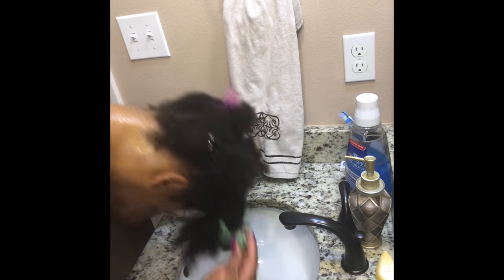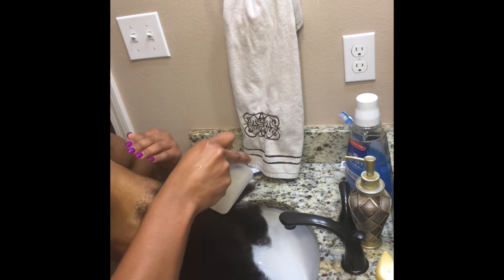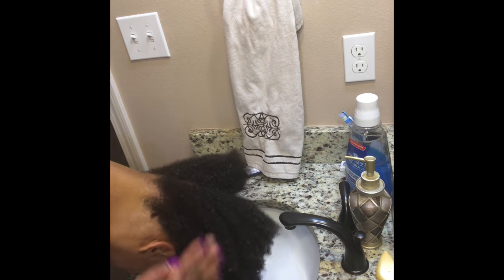I've saturated each section of my hair but I still have a lot of rice water left, so I'm going to lean over the sink and pour the rest of it on my hair. I would recommend doing this in the shower next time — I probably will use a spray bottle — but for the sake of the video I'm just going to put a towel on the floor to avoid making a mess.